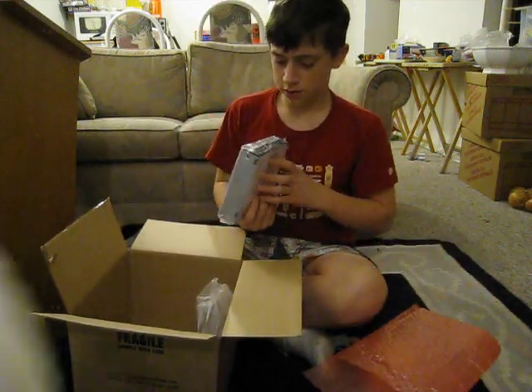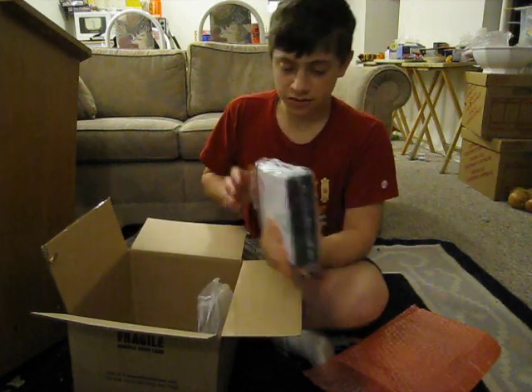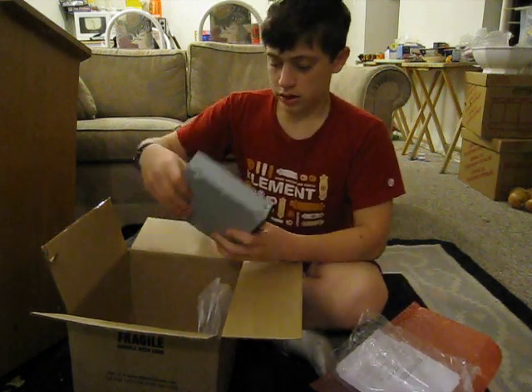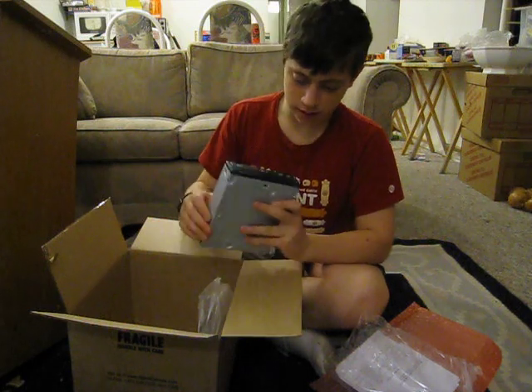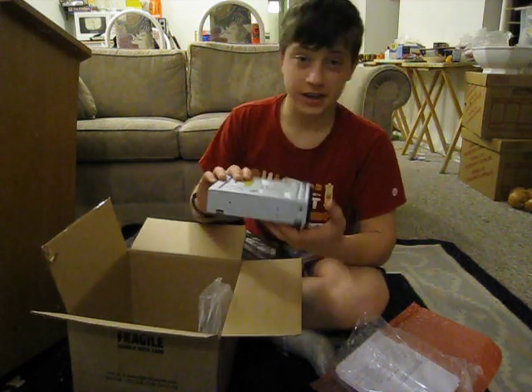And here we go — the disk drive. If I remember correctly it is an LG GH20LS10. It has 20x DVD read speed, 16x write, and it has LightScribe. It should be pretty kick-ass.